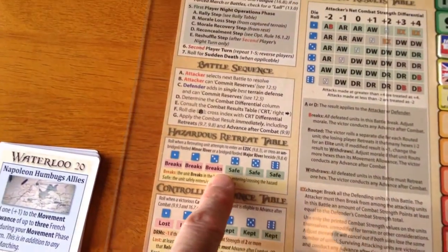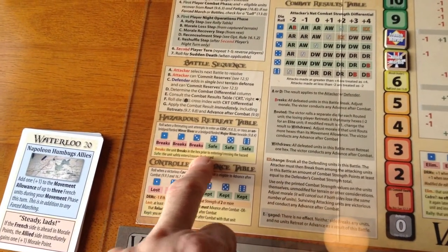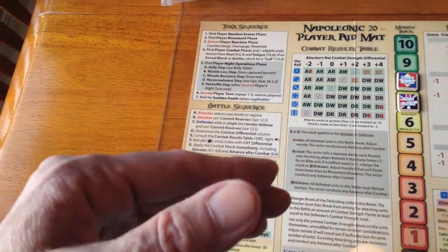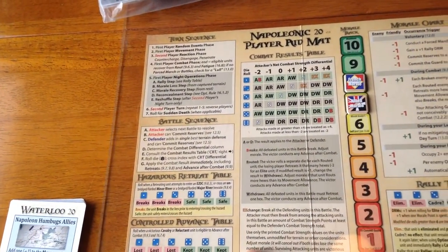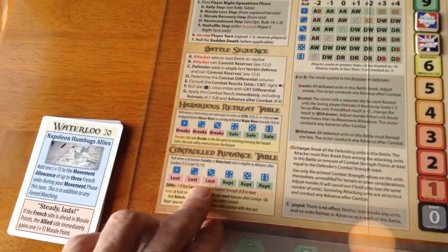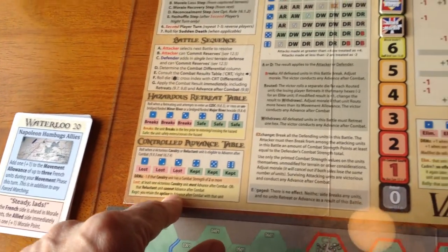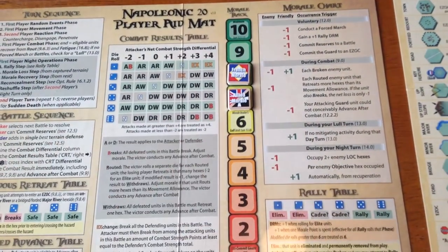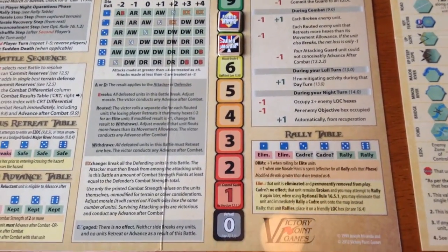There's a hazardous retreat table — in other games I've played, if you have to retreat into an enemy zone of control, you're usually destroyed. In this game, Joe has improved on that with the hazardous retreat table: if you have to retreat into an enemy zone of control, you roll on this table to see if you break or whether you make it through. There's also a controlled advance table — rather than just advancing after combat as in other games, here you roll a die to see if you can advance after combat. And there's your morale chart, with all these modifiers affecting morale going up and down — rallying, breaking a unit, retreating — and a rally table to bring units back into the fold. There's a lot going on in these games, so don't be fooled by their size. They're small but they are really good.